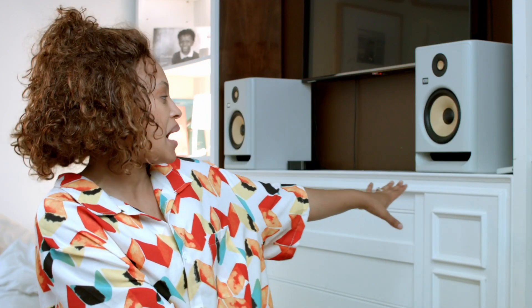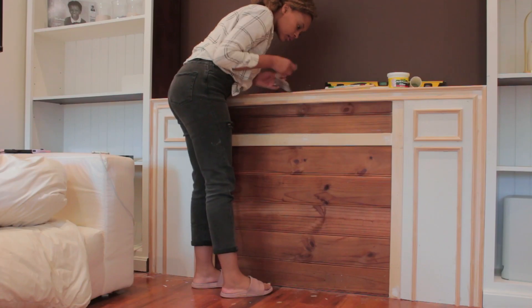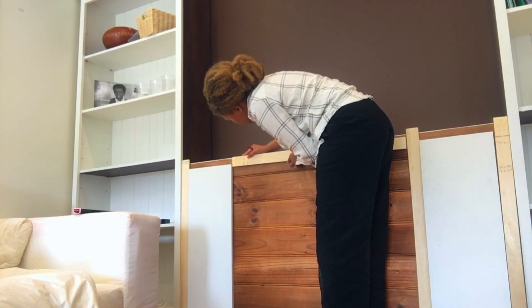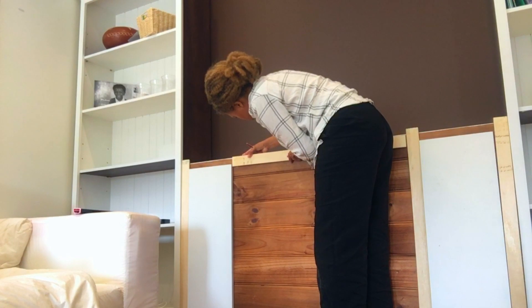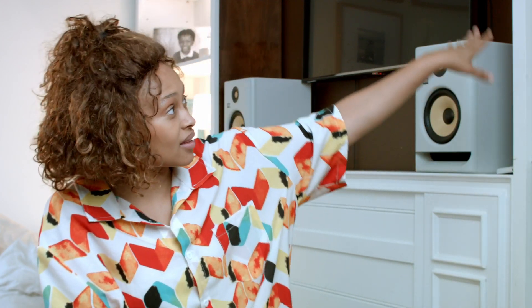I made this bad boy all by myself. It is stunning, and it is so beautiful when you see your vision come to life — and when you think about all the money you save doing it yourself. I had everything on hand: the molding I already had, some spare wood, and what I used at the back here is actually the shelf that came with the unit. It's really really awesome.